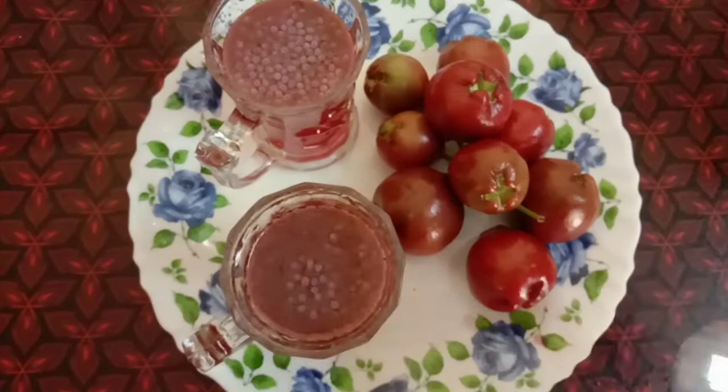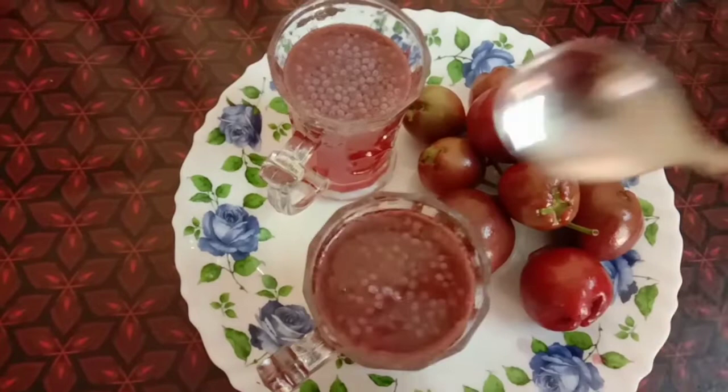This is the ice cube. Let's put 3 cubes in the ice cube.